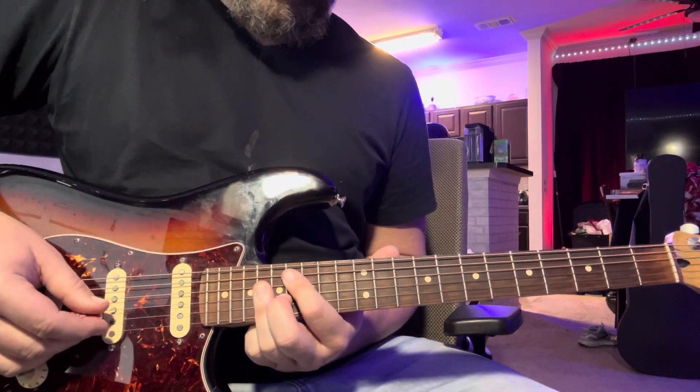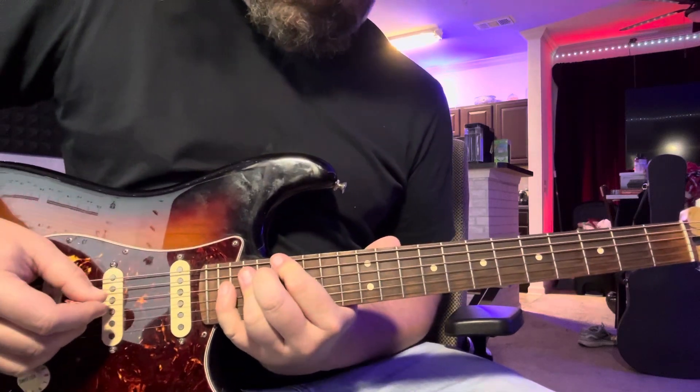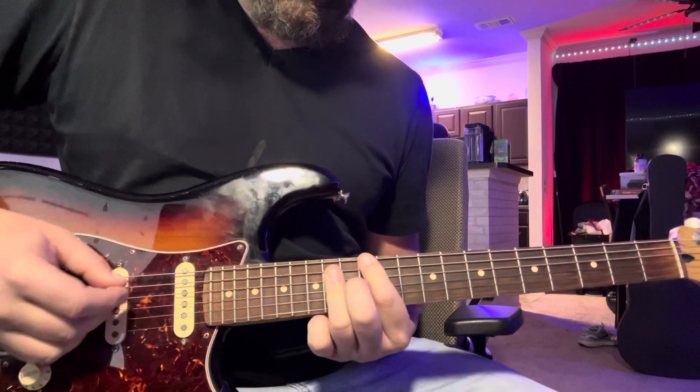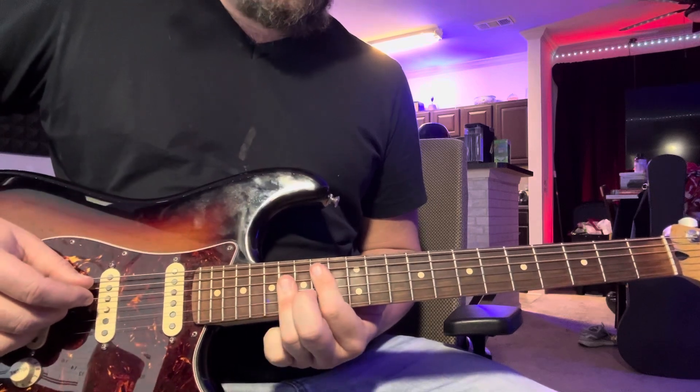Now here comes the second one. Same thing — back down to 17, 19, 21. Then 12, 14, 16. Then when he comes up here to 14, 16, 18 again.